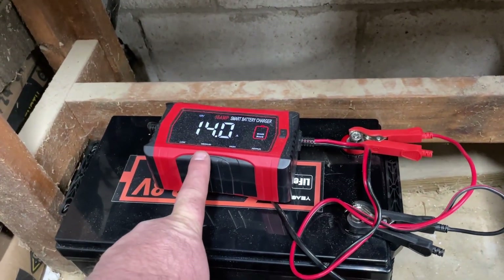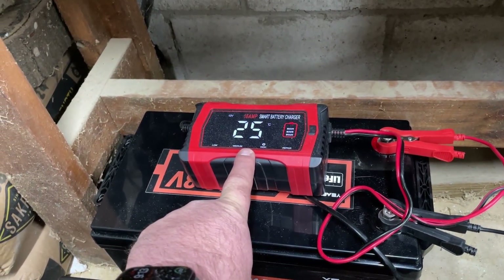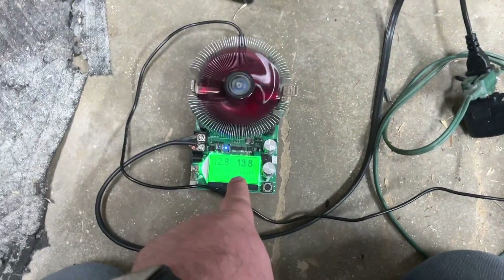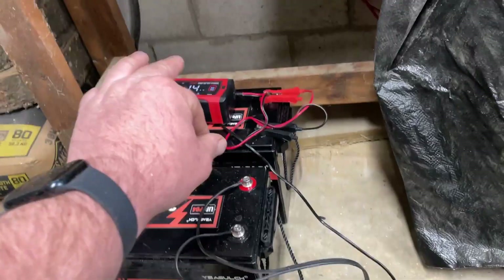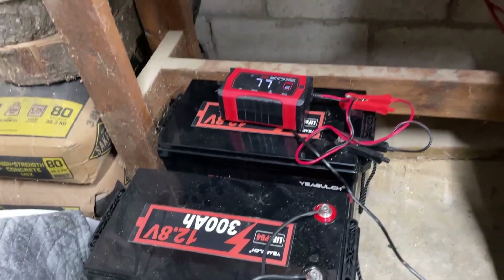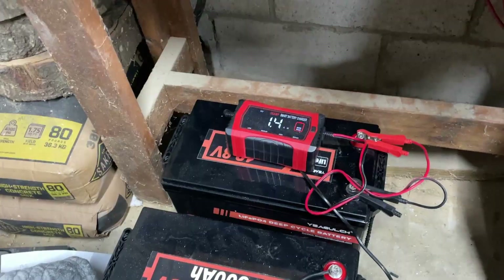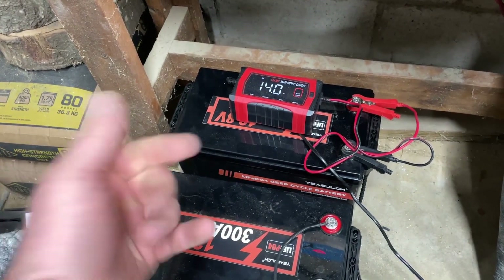I'm charging the discharged battery with my lithium charger at 13.9 amps, and this one is discharging at 13.8 amps. What I'm gonna do is leave this going overnight — in about 10 hours, one will be halfway charged and the other halfway discharged. Then I'll hook them back up to my inverter tomorrow so they'll be balanced. I just don't want to connect them when one is fully discharged and one is fully charged.